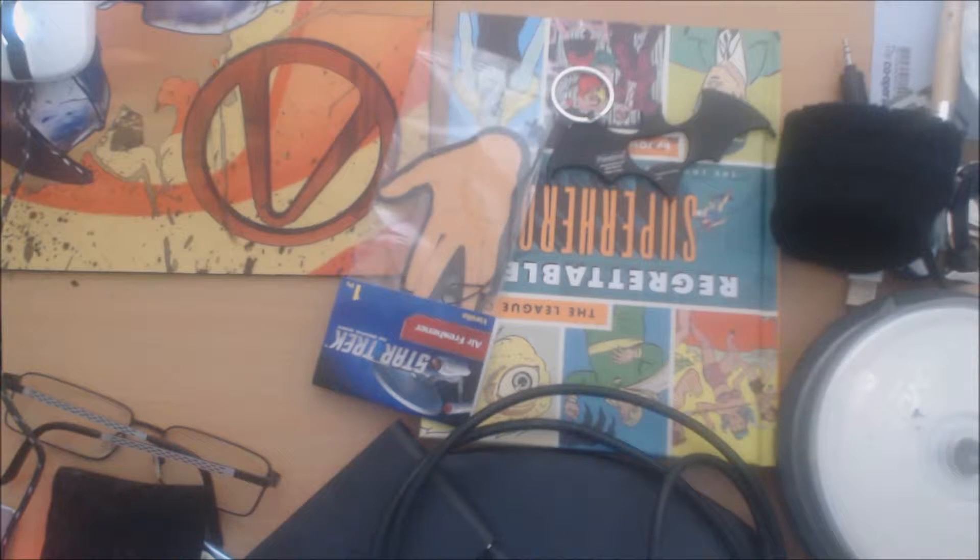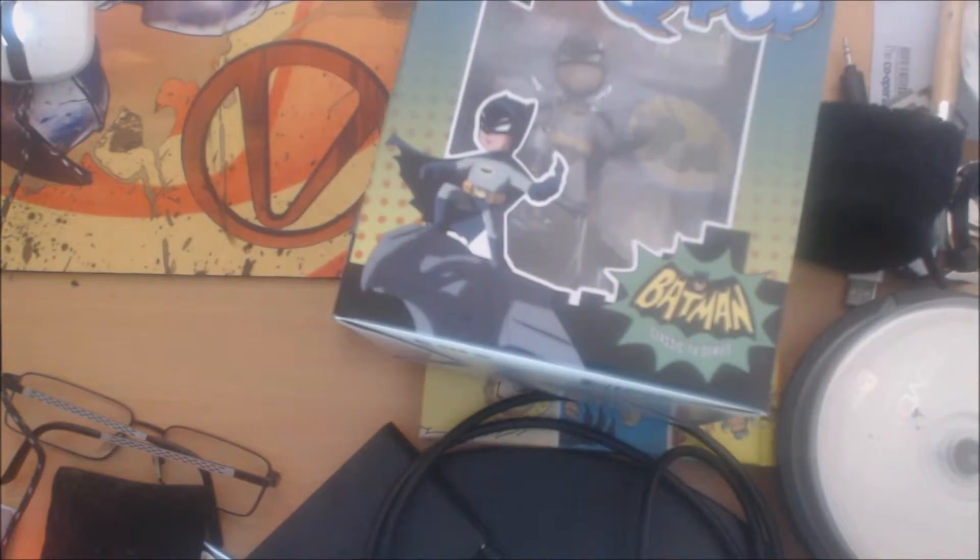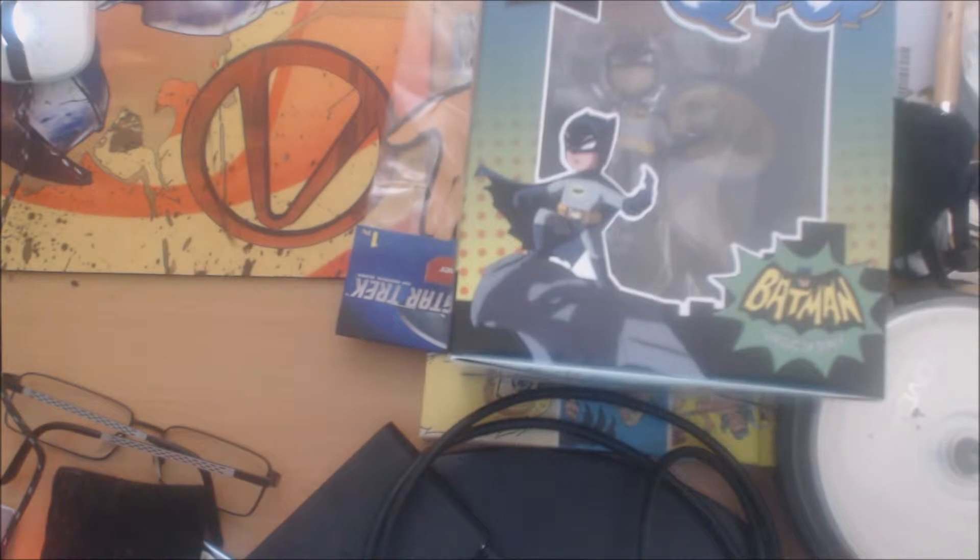We also have this little Batman figure. It's kind of hard to see. You can kind of see it there. I've not taken it out of the box yet and I'm not going to for a little while. So there's that.